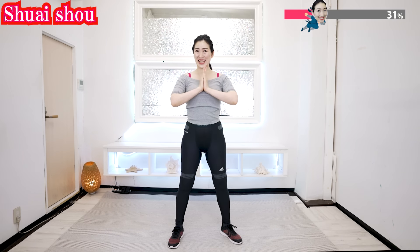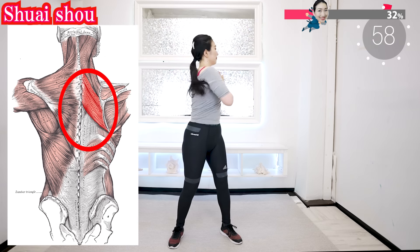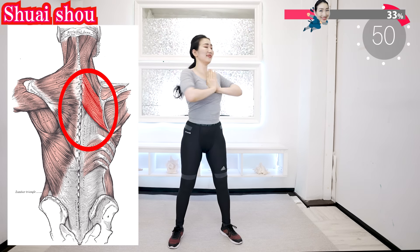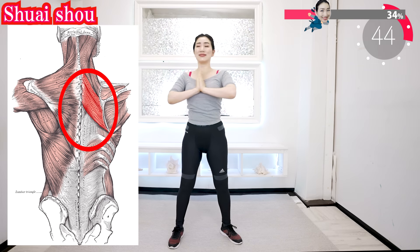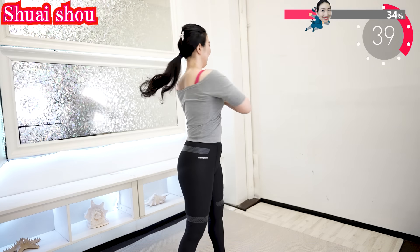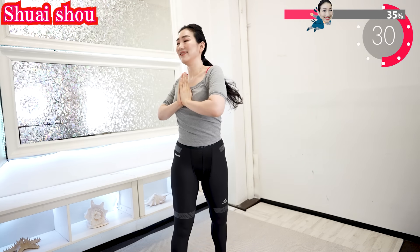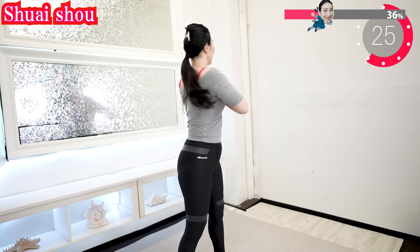Now put your hands together and continue. This stimulates the muscles deep in the chest. Don't you feel your body getting more and more comfortable? Your body gets loosened and loosened. You can do this exercise any time — morning, daytime, or evening. Anytime you want. Never force yourself too hard; do it at your own pace.